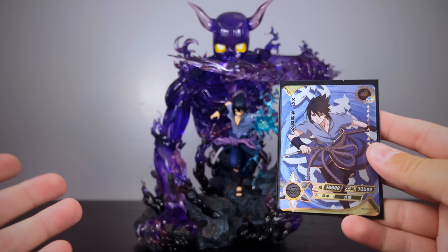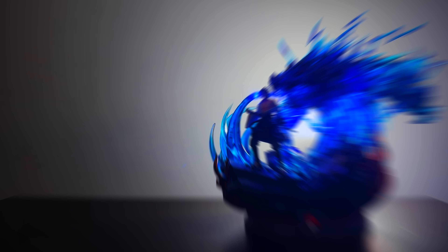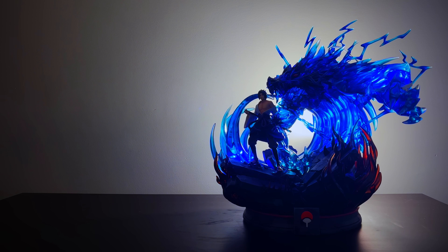So much fun sharing this statue with everyone today. If you enjoyed this video, I think you'll enjoy this one by ThirdEye which covers Sasuke and his Kirin ability. I'll see you in the next video everybody — do what you love and love what you do, BAM out!